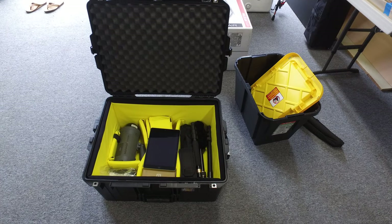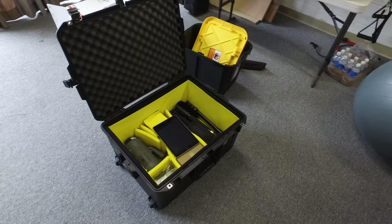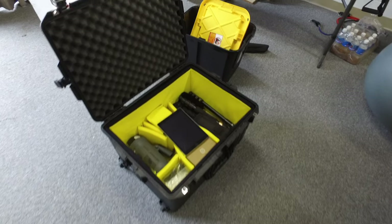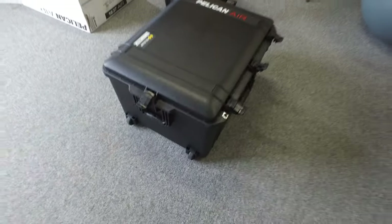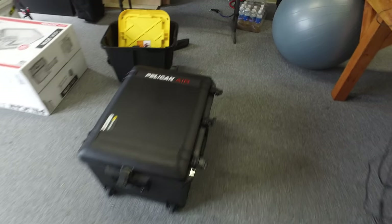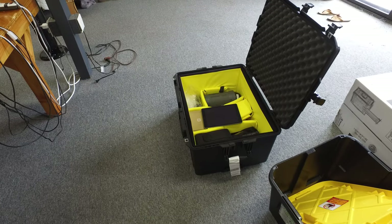One thing I didn't know about this case, which is good, is it fit on our small commuter plane. Right now I'm living on the Big Island of Hawaii. We have a little commuter plane that goes inner island and it just barely cleared the height restriction. I don't know if they have a width restriction either, but this one worked out fine for that. And it's been great — it's got wheels on the bottom of the case and a pull-out handle. It's a pretty quality setup.